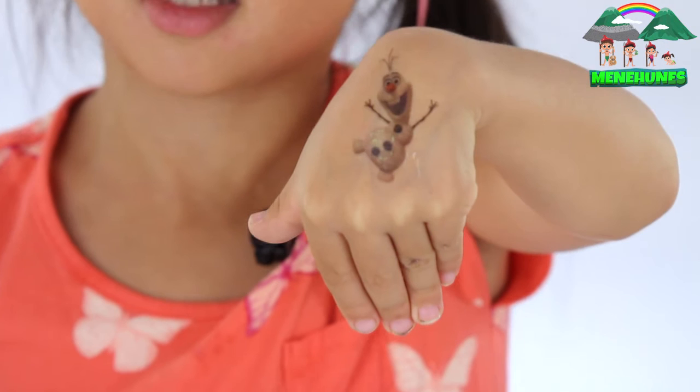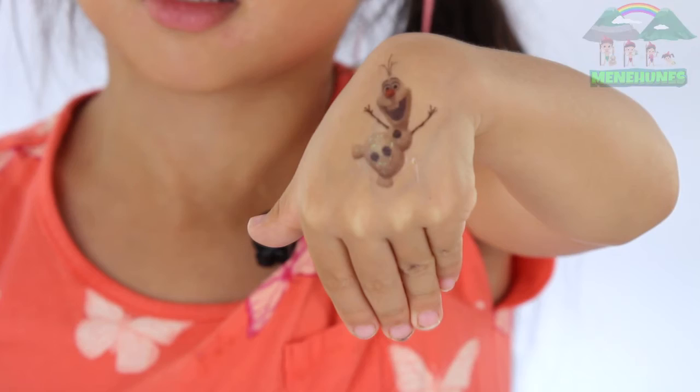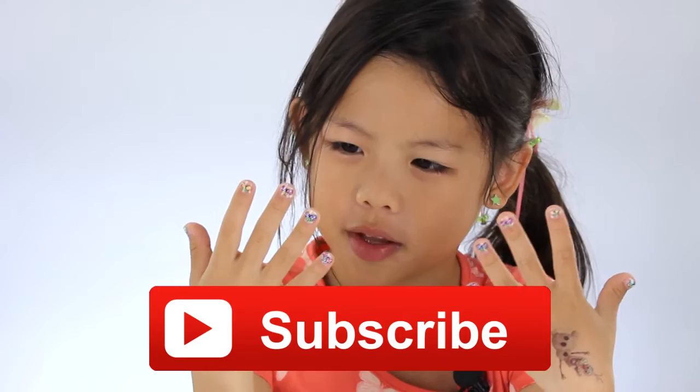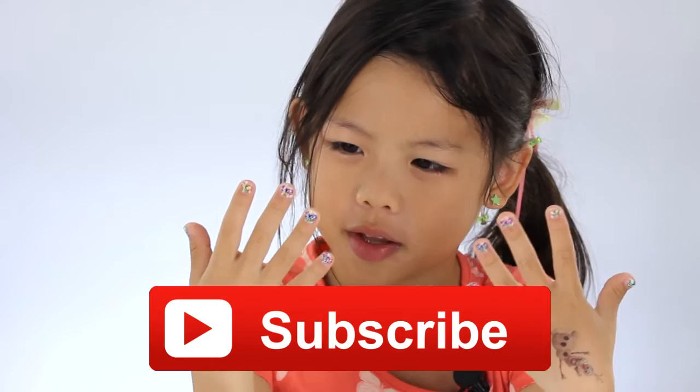So thank you for watching. Please subscribe to our channel so you can put comments in, and we can put in more videos. The more you like them, the more we do our videos for you.